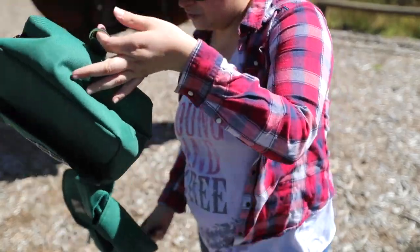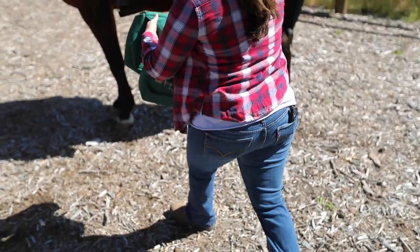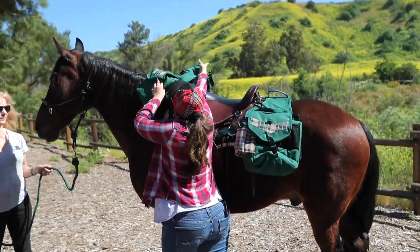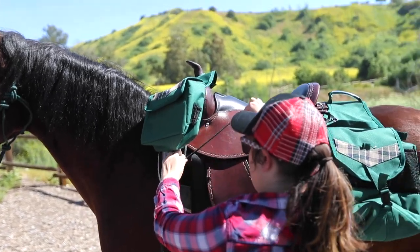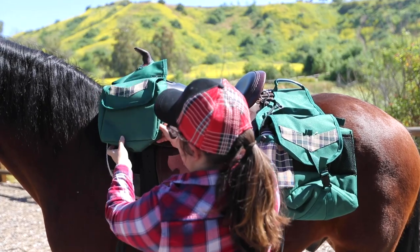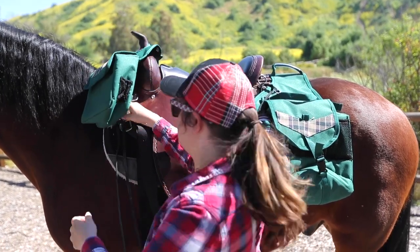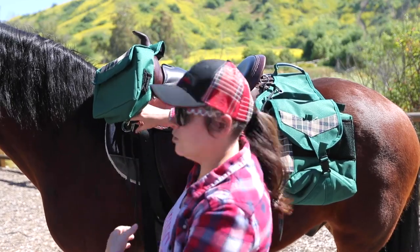We have two D-rings at the bottom, and that's gonna be so if you have to secure it more tightly — if you don't want it flapping, if you know it's gonna be a longer, harder trail ride and you're gonna be running or trotting a lot — you can just tie it down so it's not gonna be flapping up and down all the time. So that's gonna be our insulated horn bag.